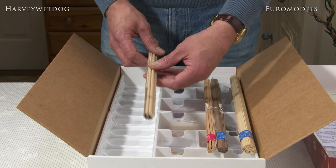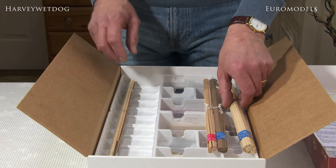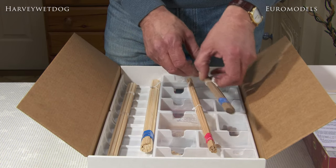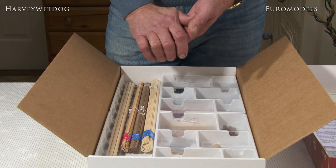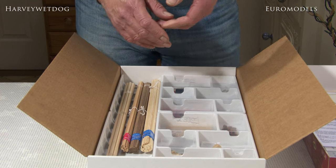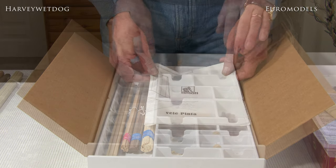On the face of it there doesn't look like an awful lot included in this kit, but do bear in mind this is a fairly small model. It's absolutely ideal for a beginner — you could almost call it a first-step kit. If you're a bit daunted, this is ideal as an introduction to period model boat building.